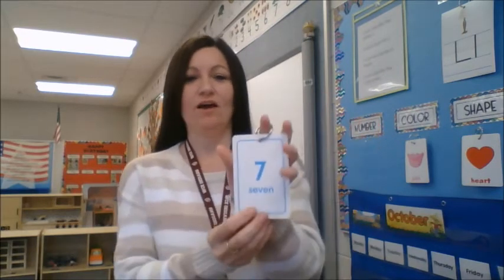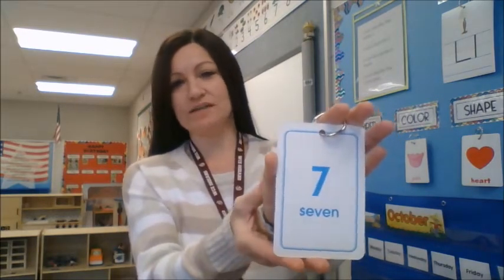Now we're going to talk about our number for this week. Our number this week is the number seven. Let's see what we have on the back to count — it's leaves. And do you know what letter leaves starts with? That's our letter this week — L. So let's count to see how many leaves we have: one, two, three, four, five, six, seven. We have seven leaves. Can you hold up seven fingers? One, two, three, four, five, six, seven. Good job.